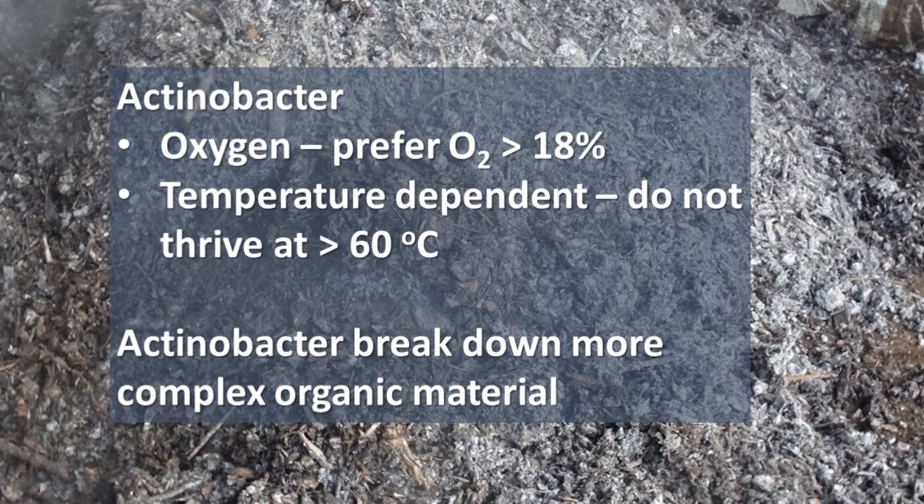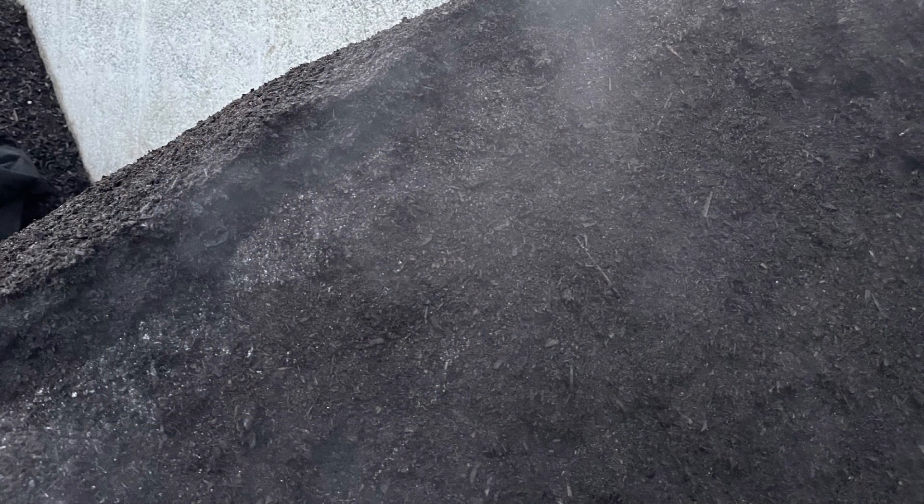Fourth, we're limiting the activity of the actinobacter microbes that are experts at decomposing the more resistant carbon compounds. They operate when there's adequate oxygen at temperatures around 60 degrees Celsius. You may have seen actinobacter at work — often we see them in a small band near the surface of the compost where the temperature and oxygen is right for them. If we provide enough oxygen and control temperature, these actinobacter will be present throughout the compost.